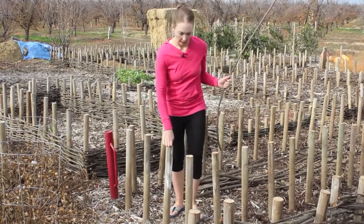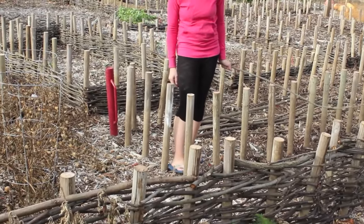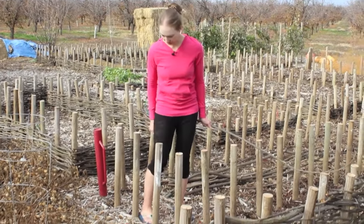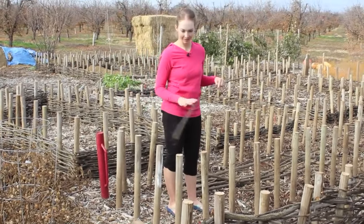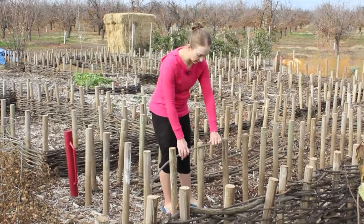You want to place your poles about a foot width apart — by foot I mean your foot length, so not quite a foot, probably eight or nine inches, maybe ten. I actually just use my foot for placement to guide me. It's not an exact science. Once you get your poles and branches in place, you start weaving.